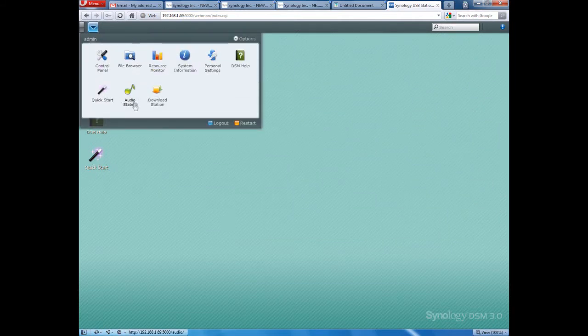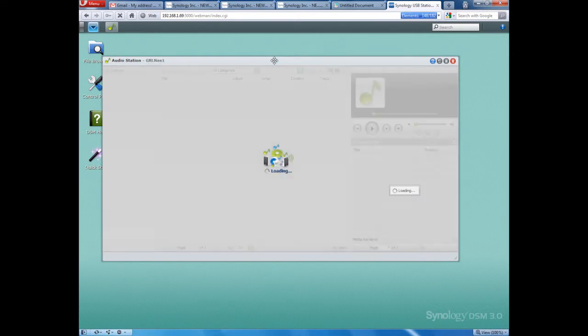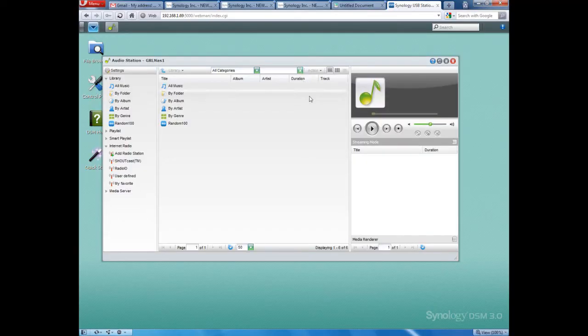Another application we've got is Audio Station. Audio Station is quite advanced — first and foremost it's a music player. You can use it to play music on any computer around the house. If you store your tracks on the server on one hard drive, you can play them from all the computers in your house through this included audio player, which is really cool.